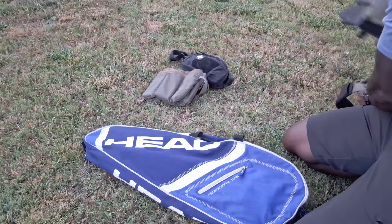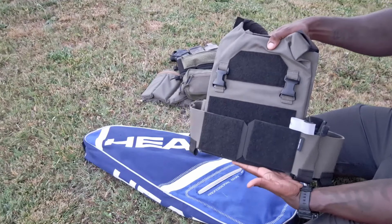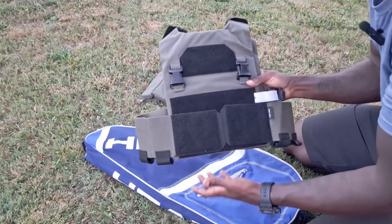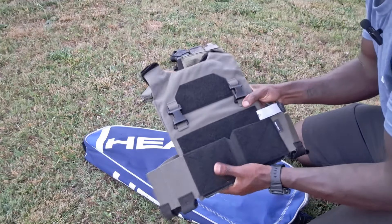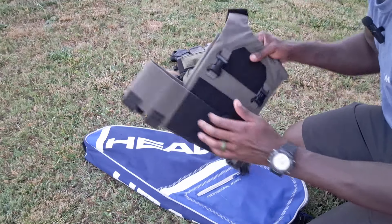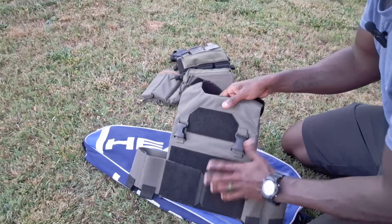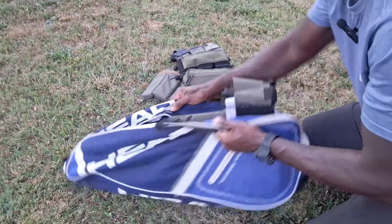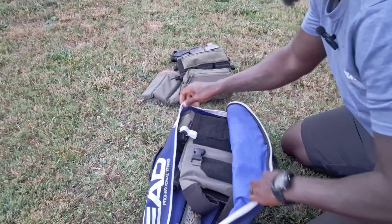I've also been messing with the T-Rex Arms AC1 with level 3A-plus soft ballistic panels. This is super light and super easy to wear for a prolonged period of time. I've been wearing it for the past few days a few hours at a time. I've already done a review on the T-Rex Arms AC1, so I won't get sidetracked, but it's a pretty slick little setup. You could toss that in the bag too if you deemed it necessary based on whatever scenarios you're contemplating.